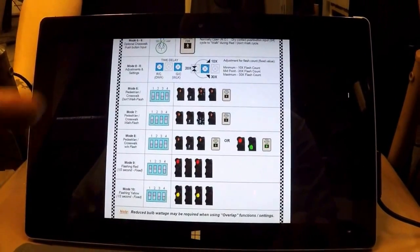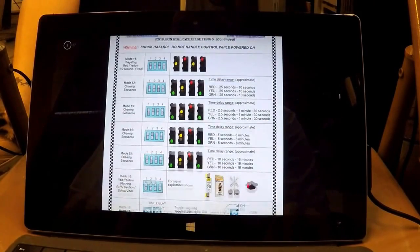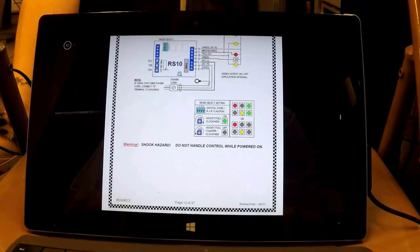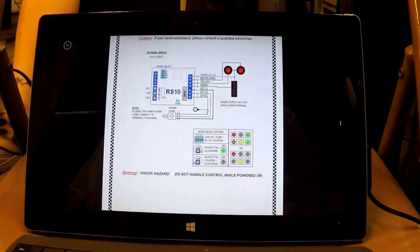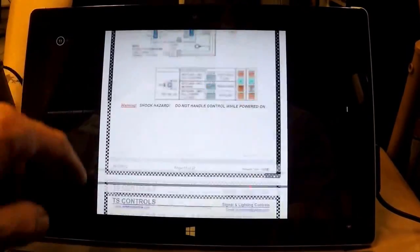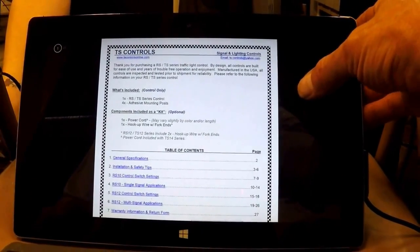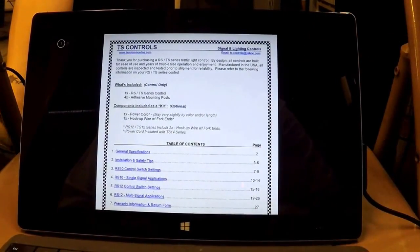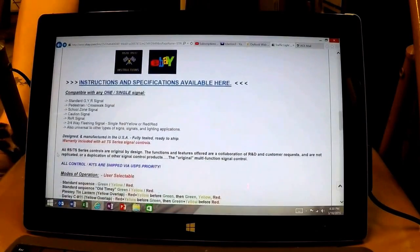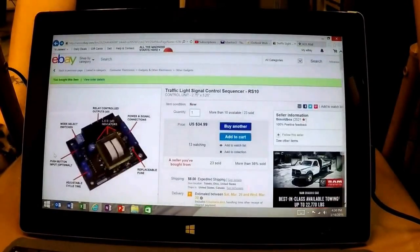If you just have two lights, there's a crosswalk system with a button input option to work crosswalk lights. There's also capacity for a light tree if you were doing racing lighting, and a railroad crossing option - this thing is very versatile. I purchased it on eBay, received it quite quickly, and if we go back to his ad it shows what it's compatible with and the modes of operation.